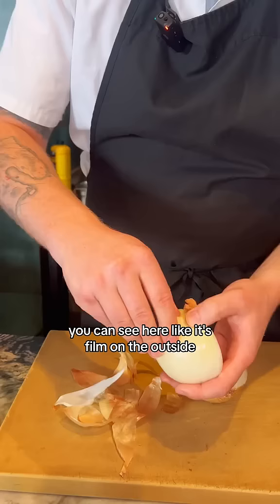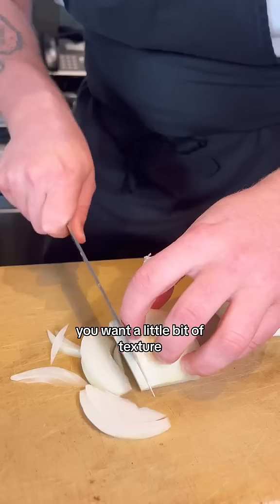Start by peeling your onions. Really important — most onions have an outside layer. You can see here, it's a film on the outside. Just take that layer off.